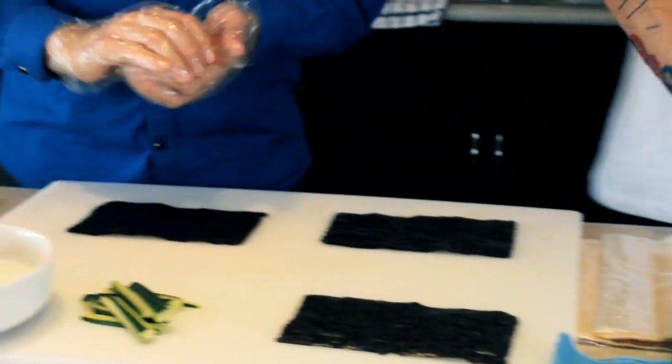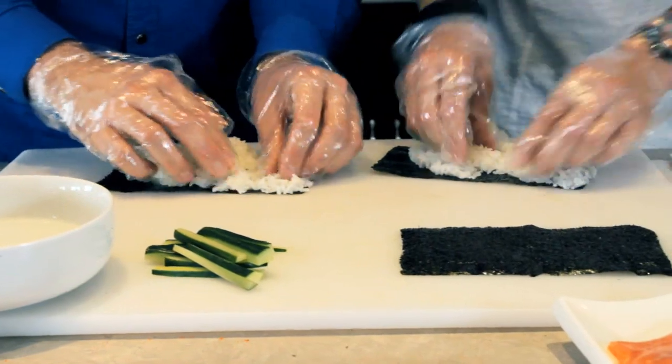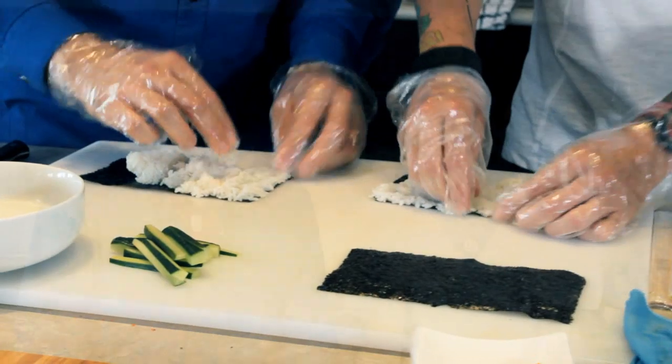We're just going to grab a little bit of rice here, a small little ball, there we go. We're going to set it right in the middle of the nori and we're going to spread it out, working your way to one corner, then up to the other corner, working your way across the top of the seam — everything's covered to make those seals hold for you.